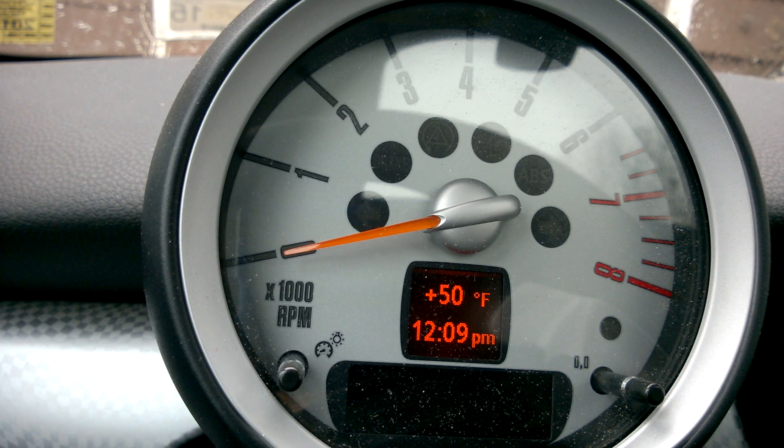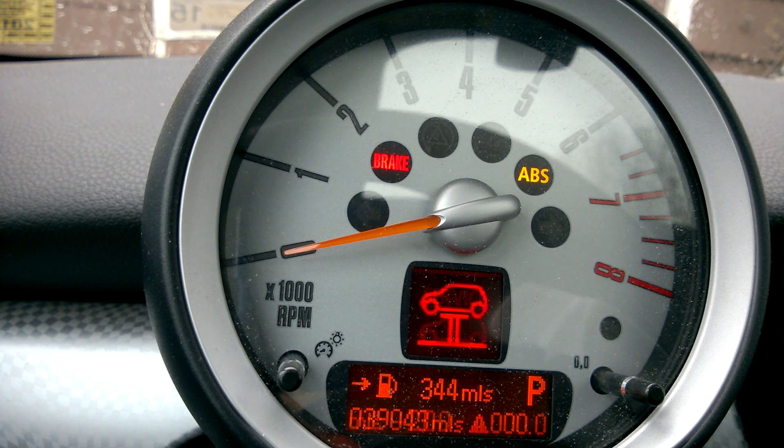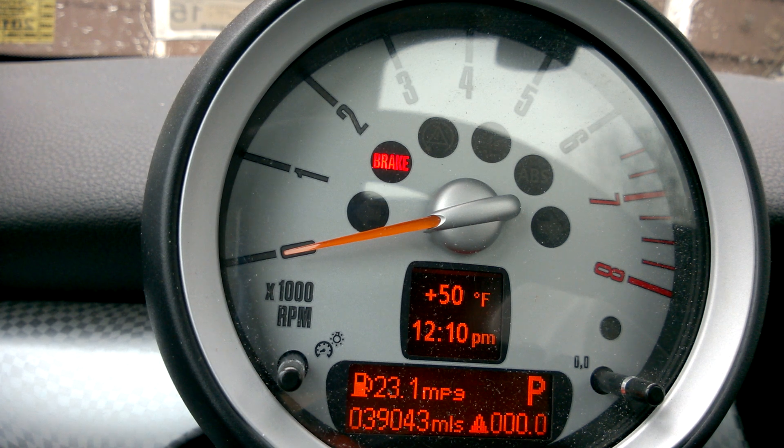Press the start button without pressing the pedal so it turns on the ignition. Cycle through until it says set info.